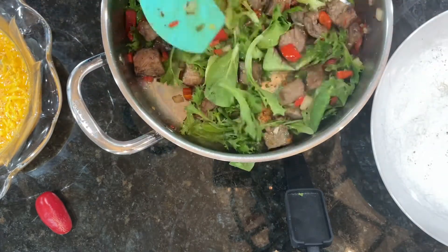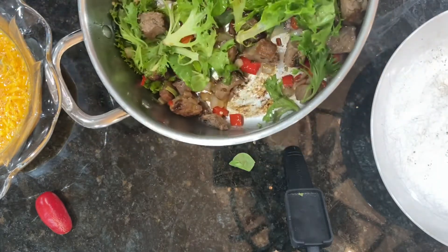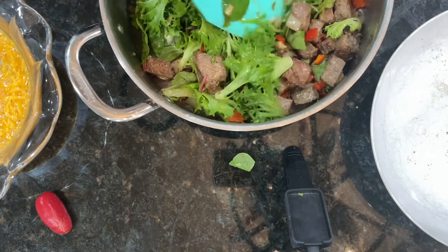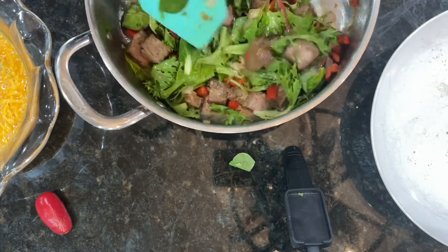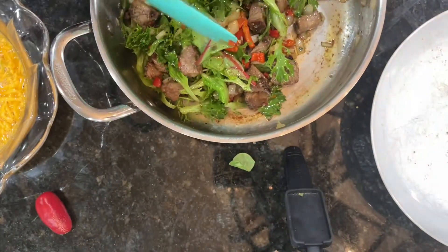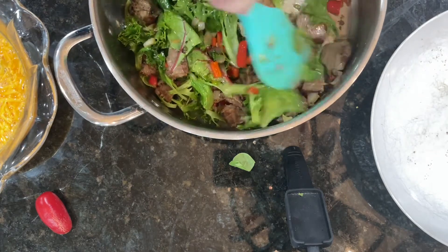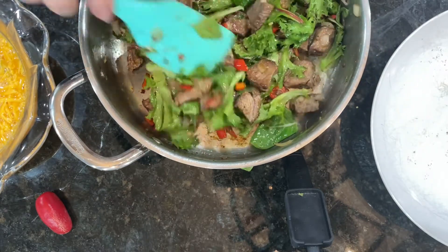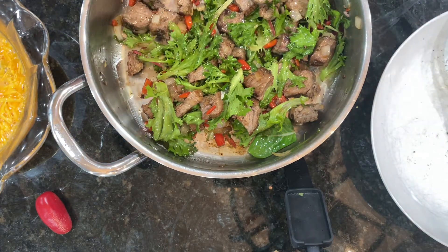I'm lifting the pan off the counter to cool it down a little. Look how great that steak and pepper mixture would be as a salad with a little vinaigrette — normally that's our salad and it's so good and satisfying. We don't need the potatoes or rice — just yummy, good-for-you food. Alright, here comes the egg mixture!